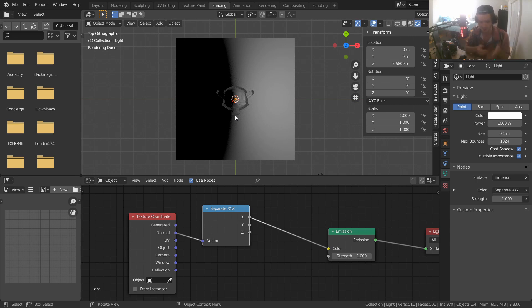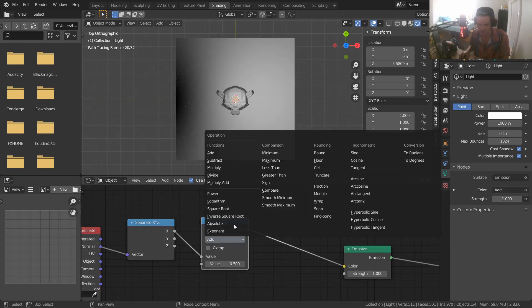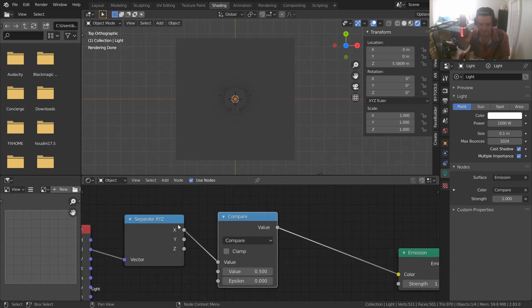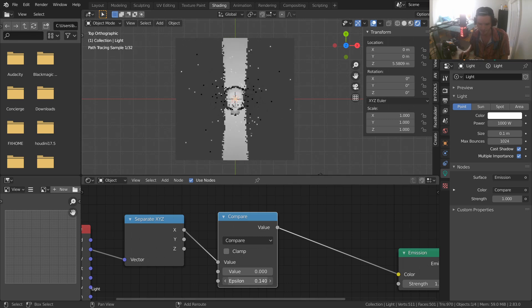There's something a bit strange — unlike the previous scenario, here we have a bit of curvature in the X component. This is a result of how texture coordinates work with the light; we need to do some normalization to get rid of it. But before we handle that, let's complete the effect. Add a Math node set to Compare — we're comparing our X values from the normal coordinates to a value of zero with a threshold epsilon. We're asking: are these two values within 0.1 of each other? If so, make it white. You can almost see a strip of light but with some curvature.